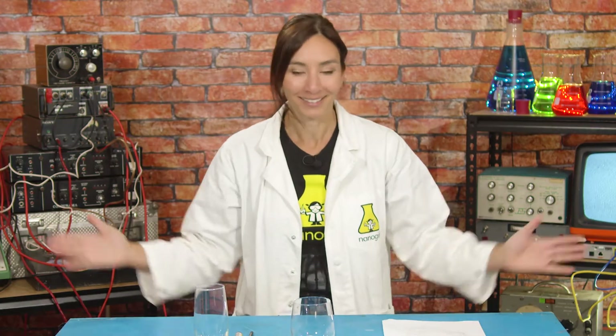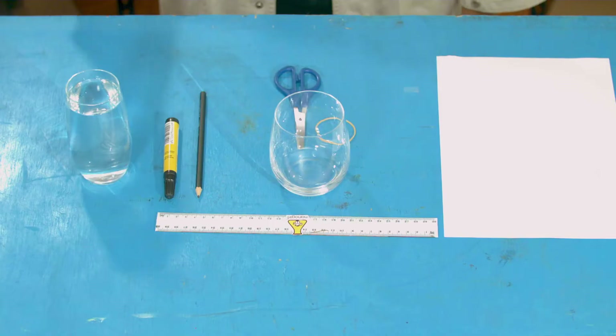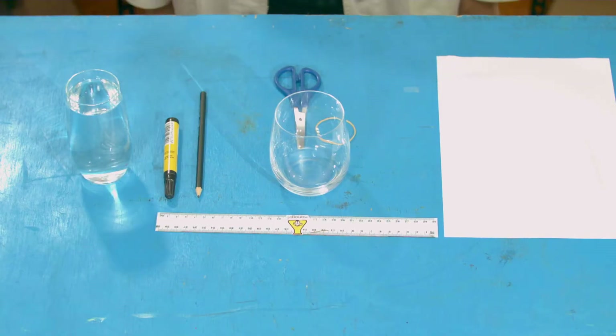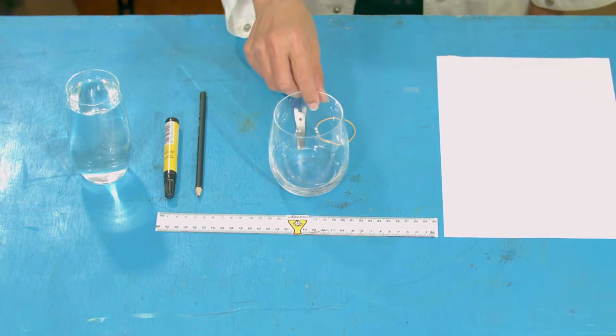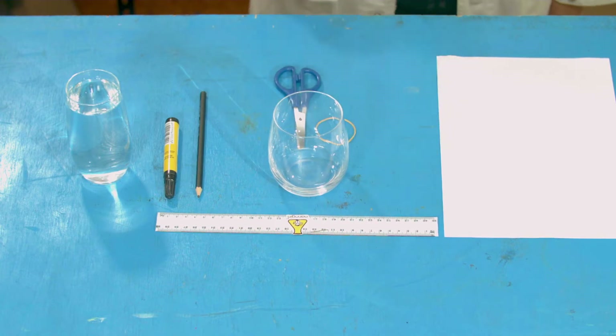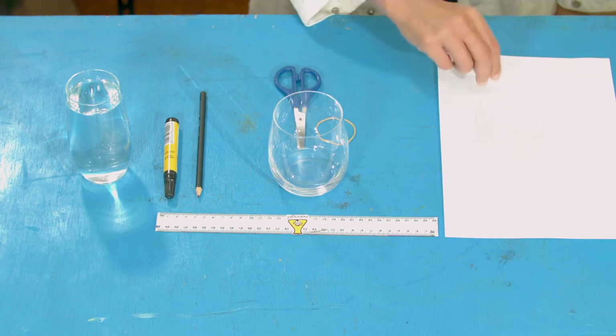We could also use it to double as a fun trick to play on your family — but don't tell them the secret! Do you want to see it? Excellent! You are going to need some water, a pen, a pencil, scissors, an elastic band, an empty glass, a ruler, a sheet of paper, and some plastic film or food wrap.